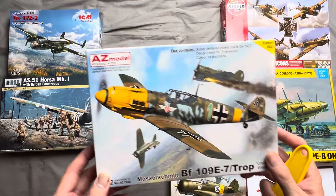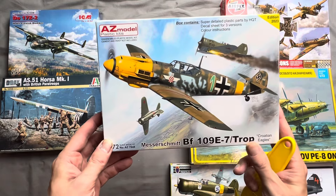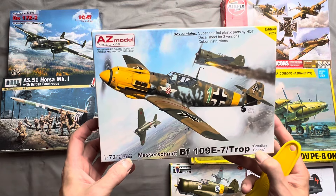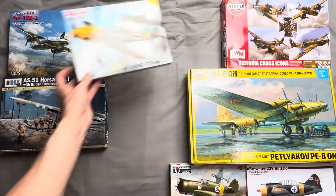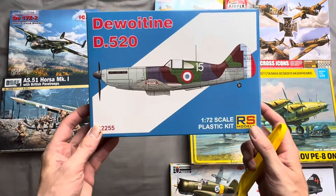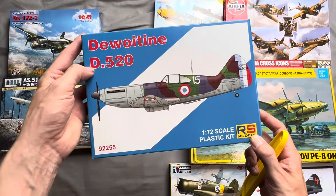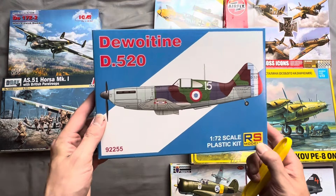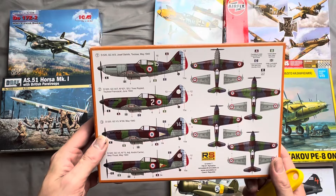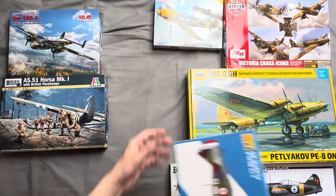Next up we've got another BF-109 — I've got a few of these. This is an E7 Tropical by AZ Models 1:72, AZ 7848, marked for the Croatian Eagles. We also have an RS Models 92255 Dewoitine D.520. This is a French aircraft which was used by a whole host of other nations after the French capitulation.